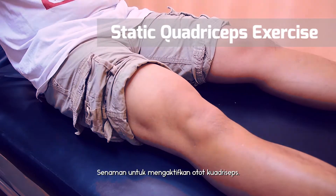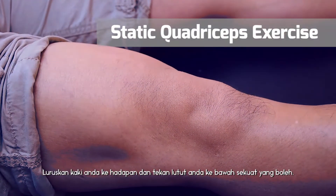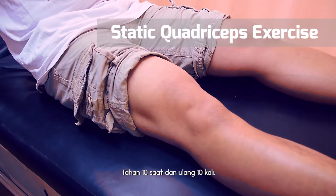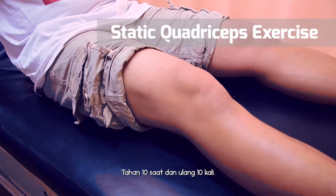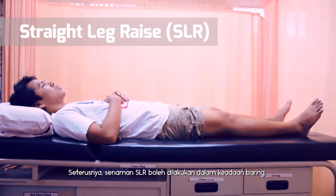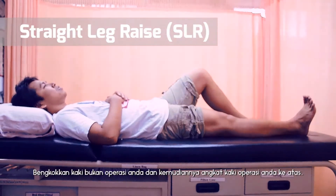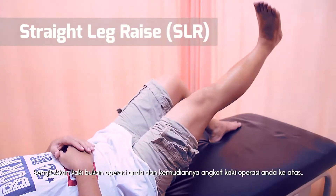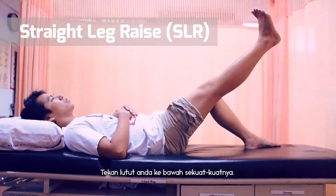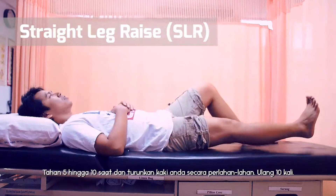Static quadriceps exercise is done to activate the quadriceps muscles. Keep your involved leg straight in front and push your knee down as hard as you can. Hold for 10 seconds and do 10 repetitions. Next, straight leg raise, or SLR, is done in the lying position. Bend your opposite leg and lift your involved leg just as high as the other leg, pushing your knee down as much as possible. Hold for 5 to 10 seconds and slowly lower your leg. Repeat 10 times.